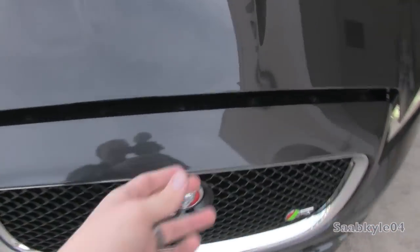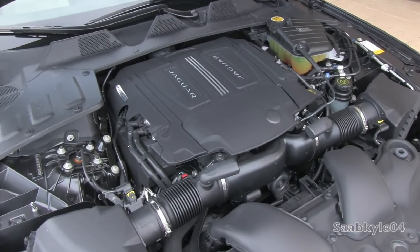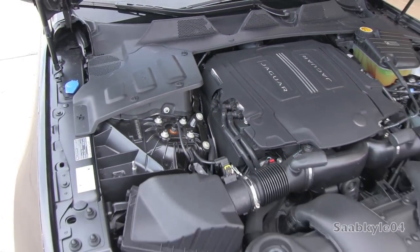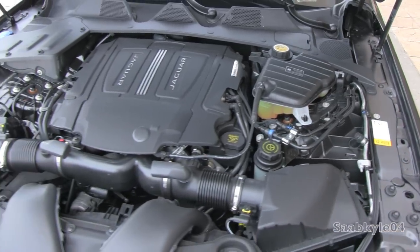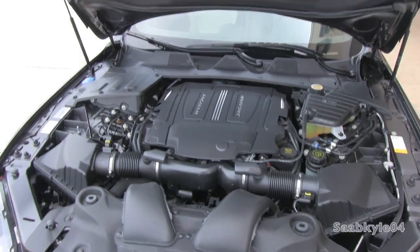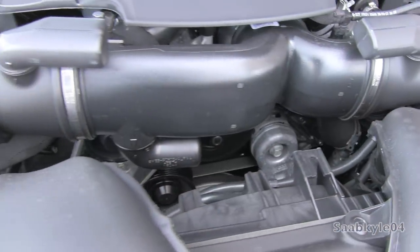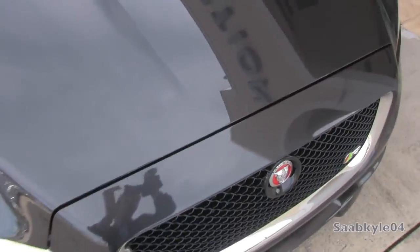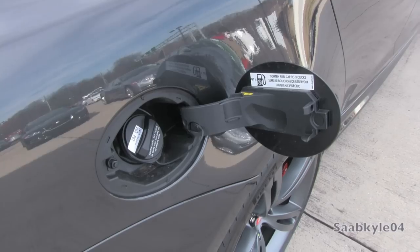The XJR is powered by an all-aluminum supercharged 5-liter dual-overhead-cam 32-valve V8 with direct fuel injection and dual-variable valve timing. Thanks to computer remapping compared to the XJ Supersport, the XJR produces 550 horsepower at 6,000 RPM and 502 pound-feet of torque as low as 2,500 RPM. Its redline is 6,600 RPM with a 9.5-to-1 compression ratio. This translates to 0-60 times of around 4 seconds with quarter-mile times of 12.2 seconds at 117 mph. Top speed is electronically limited to 174 mph. With a 21.7-gallon tank on required premium fuel, expect 15 mpg city and 23 highway.